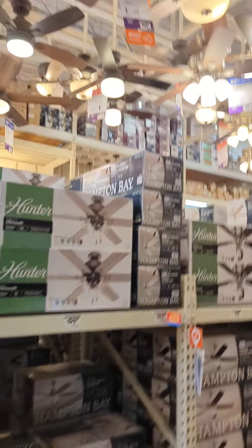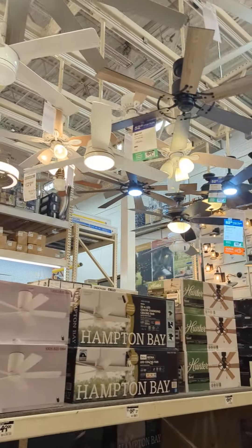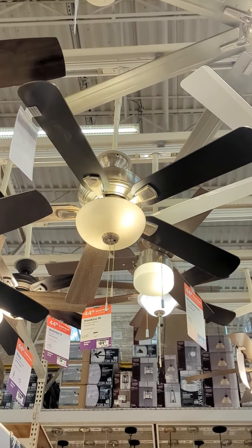We're here, all right, let's see what they have. They still have that Hunter barrel fan.